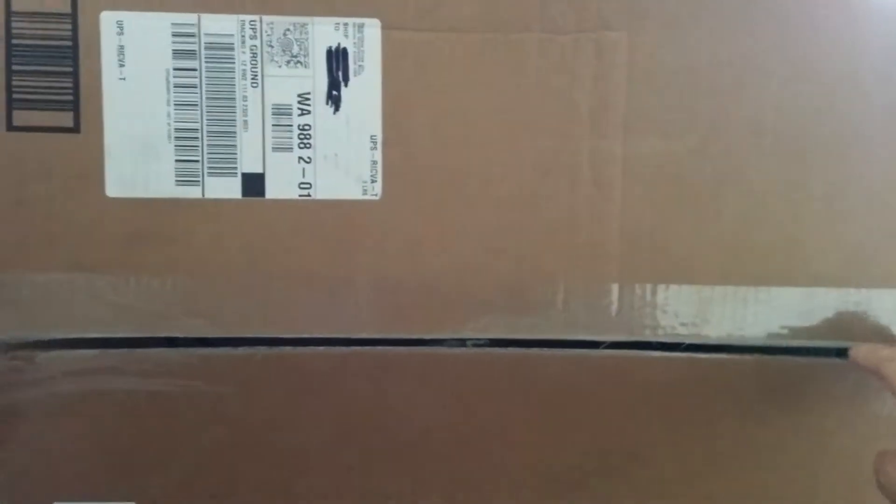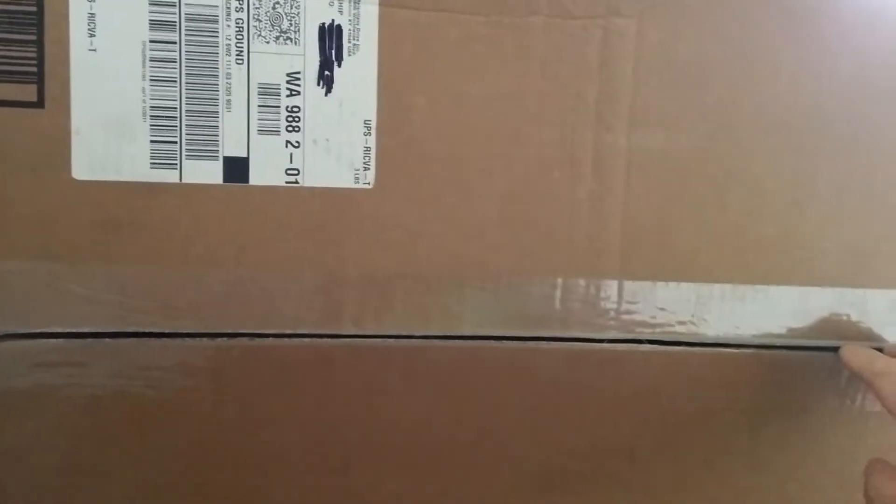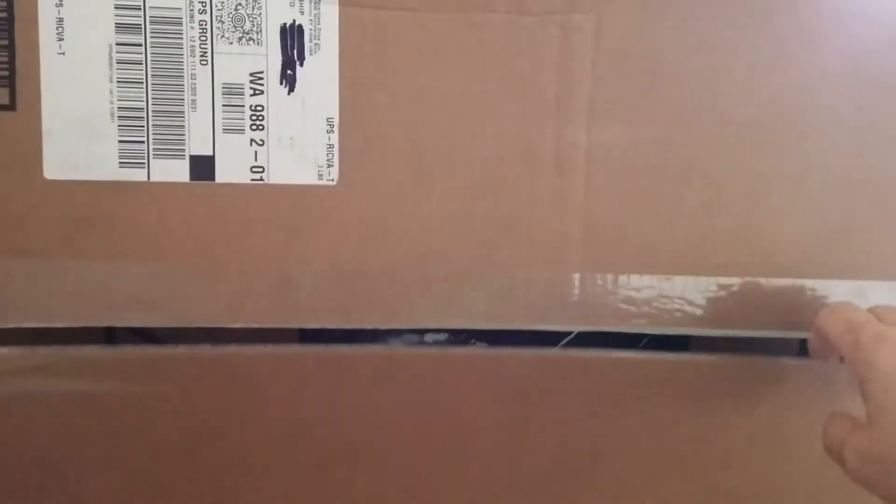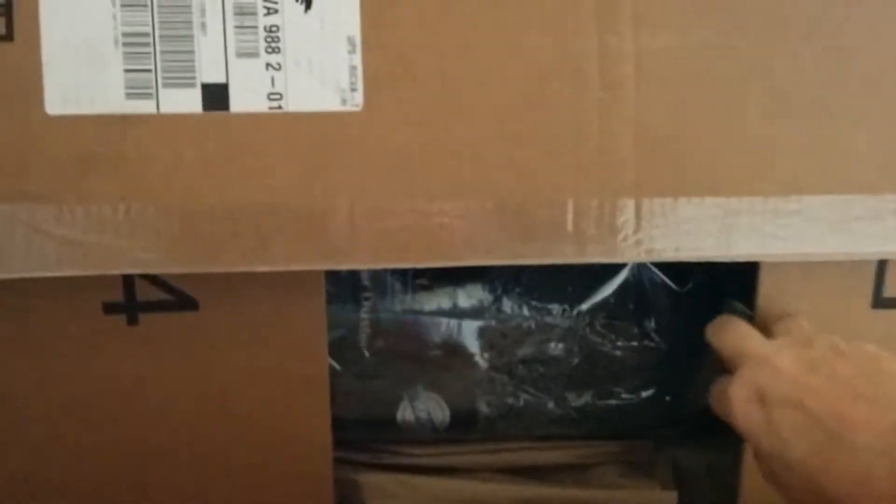Hi, this is Grandma's Gadgets again. I've got another box. I want to thank Relentless Drive Incorporated for sending me this box.